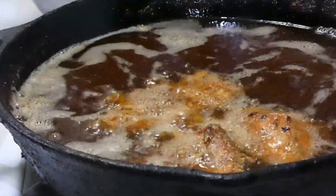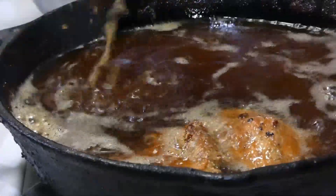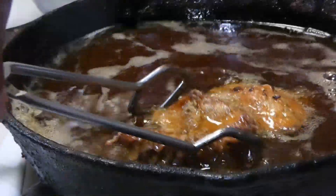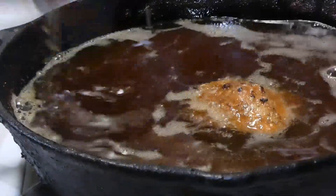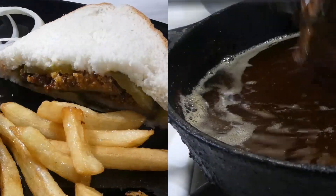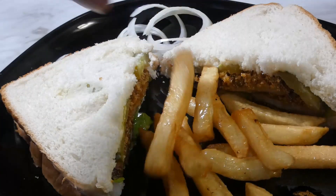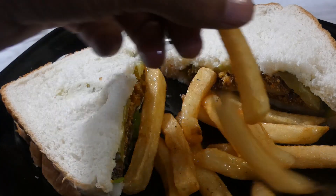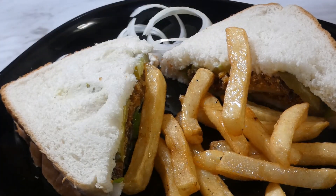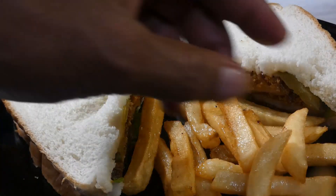Our fried tripe is ready, y'all! About to make wifey her fried tripe sandwich. Take a look at wifey's fried tripe sandwich - she got pickles, onions, mustard on it. A little extra onions on the side.